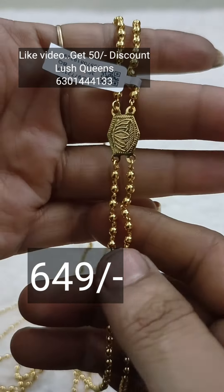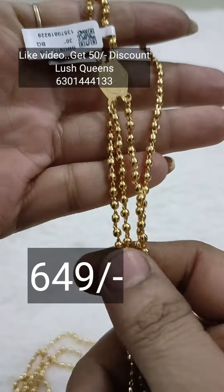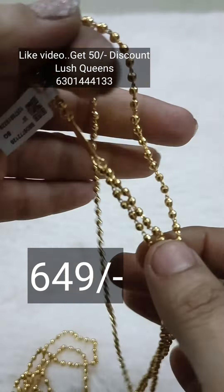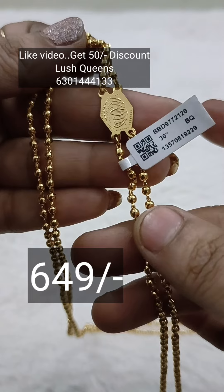So this price is the best price. The chain cost of 2 lines is 649 rupees. That means 2 lines is 649 rupees and 4 lines is 749 rupees.